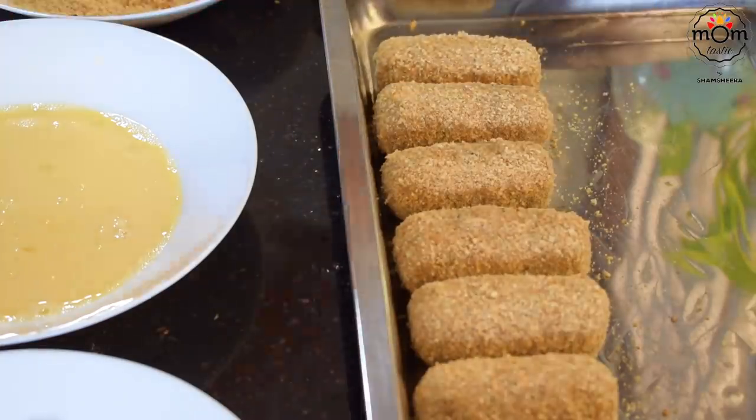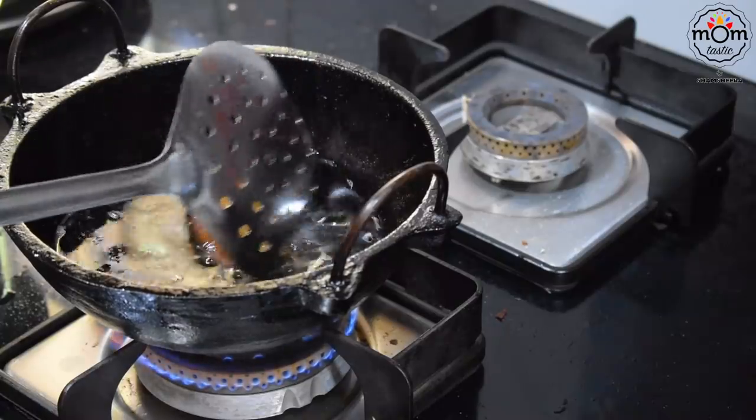You may store these in the freezer just like how we store cutlets. They can be stored for a maximum of 3 weeks.